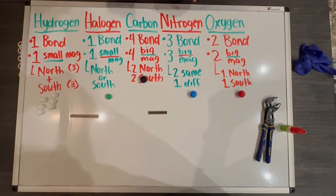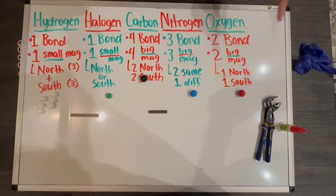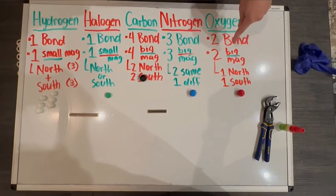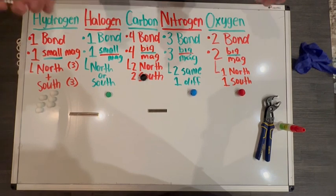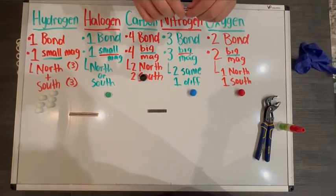So your hydrogens — small magnets. Halogens — small magnets. Carbons, nitrogens, oxygens — you're going to use your big magnets. Now let's remember that magnets have a south pole and a north pole, and that's how they attract.